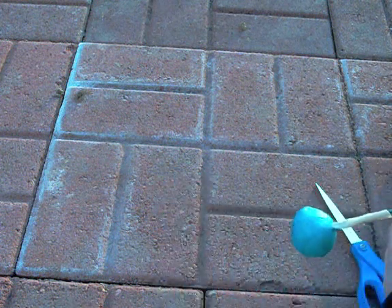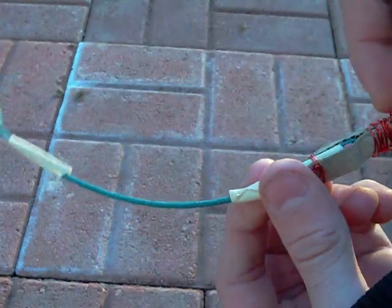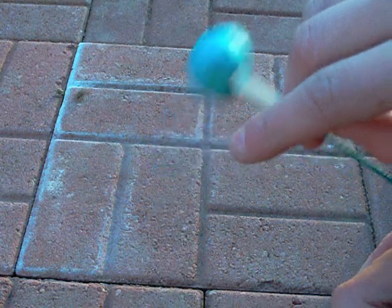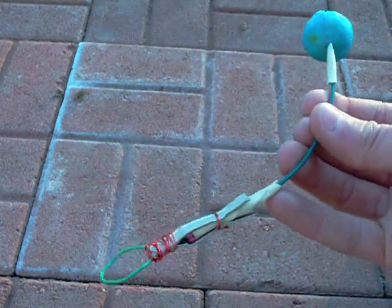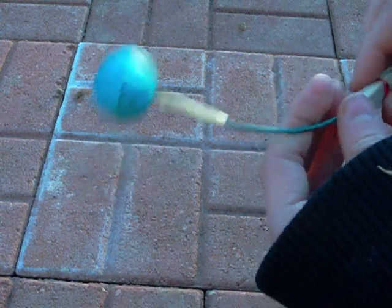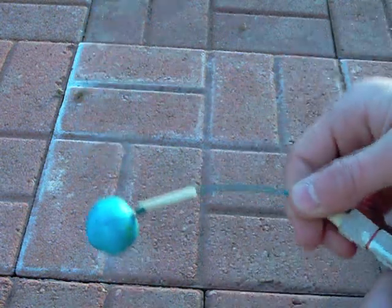This is pretty much what it should look like when you're done. You should have your pull ring here so that when you pull it, it lights the matches, which will light the fuse after about two seconds. Then it will travel down to whatever you put at the end. You can put anything like smoke bombs, bottle rockets — anything you can think of. It's pretty useful when it's windy because lighters don't work that well in the wind, and it's also good if you don't have any lighters on you. So that's how you make one, and now I'm going to show the demonstration.